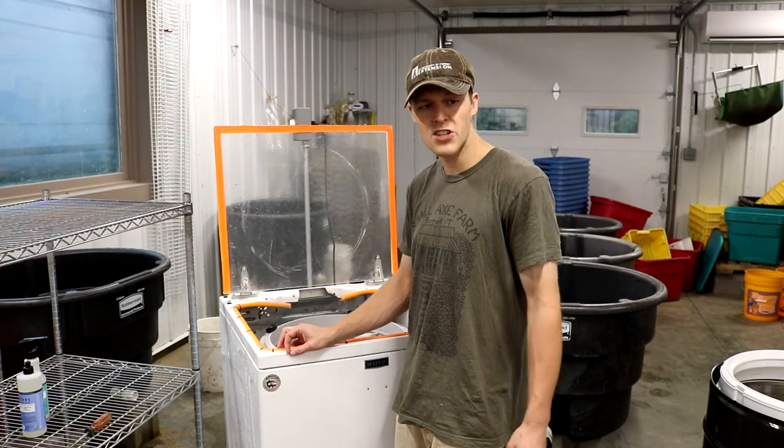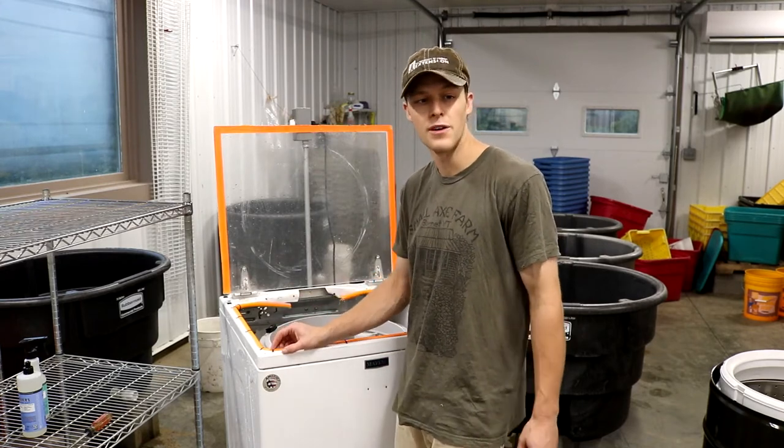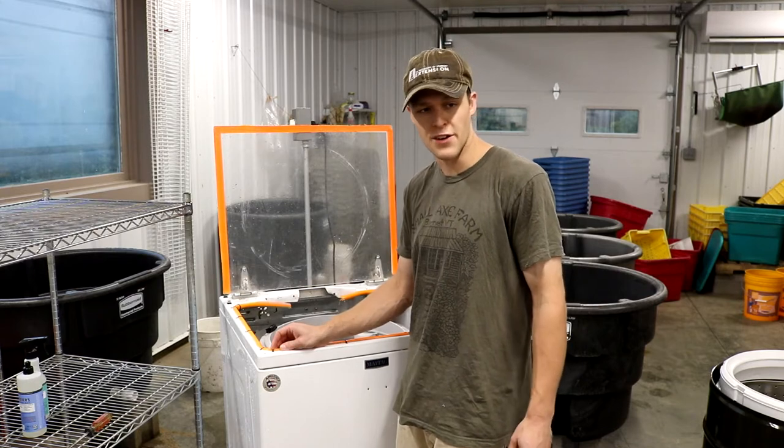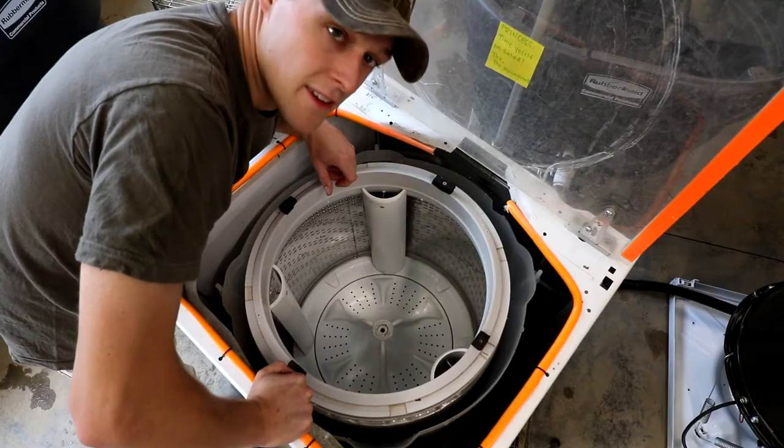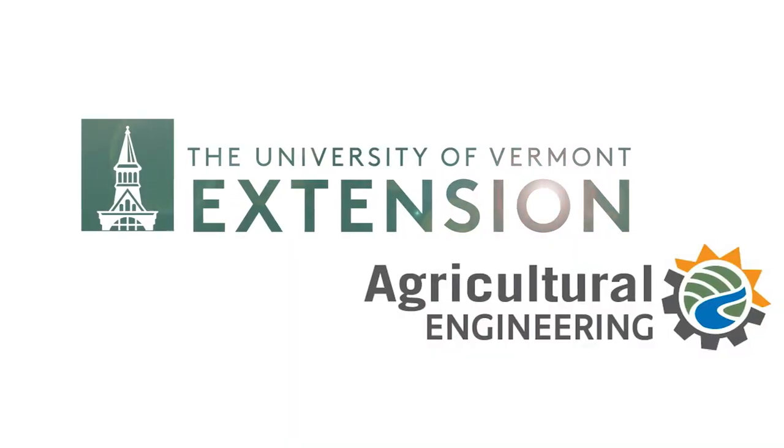I hope this demonstration of cleaning it both simply and in depth was helpful for you and builds confidence in your cleaning procedure. And there you have it — now you know how you can clean one of these a little bit better.